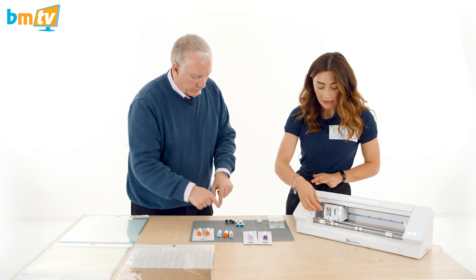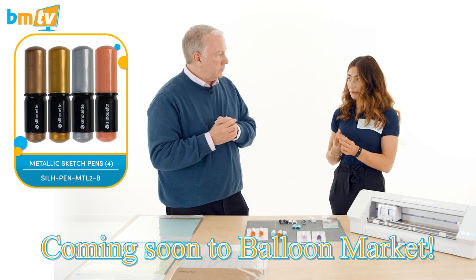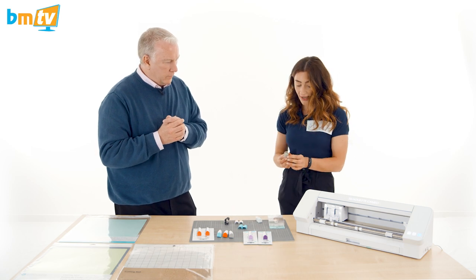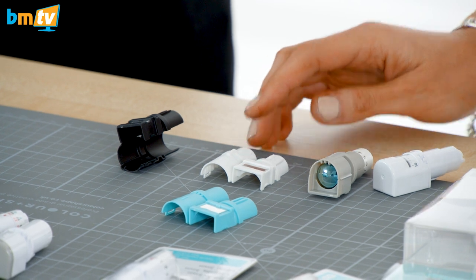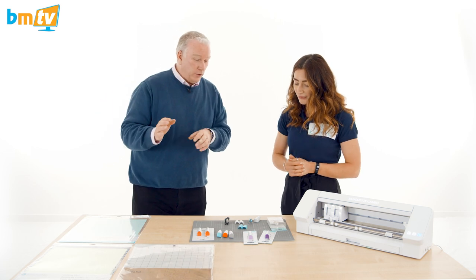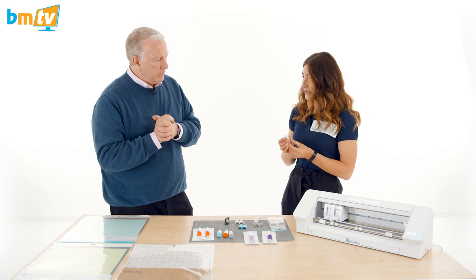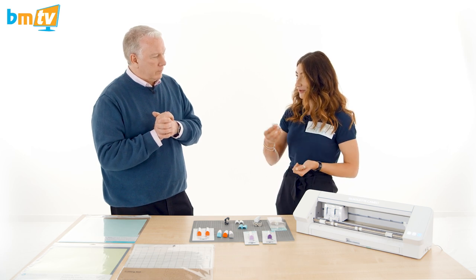The different adapter colours each reference a different tool. Blue is for using a pen — if you have a Silhouette sketch pen you pop it in with the blue adapter. Black is for any type of blade. Grey is for the deep cut blade, which we'll talk about in a moment. White is for a craft blade, which is an older version of the craft blades produced in the past. The difference between a premium blade and a standard ratchet blade is the blade material — it's a more premium product with a longer lifespan.